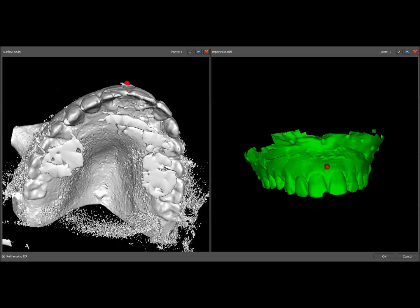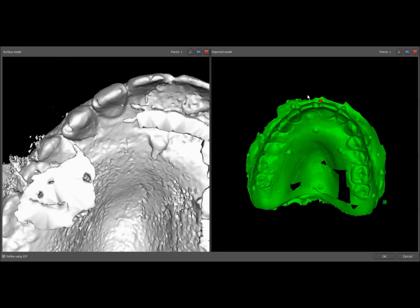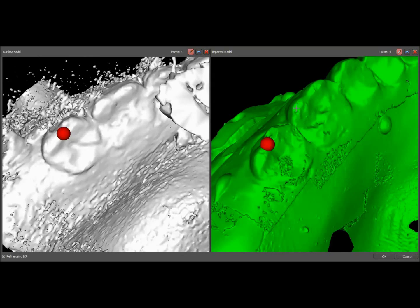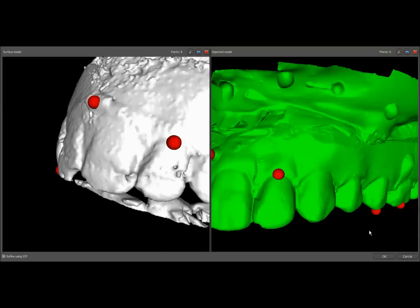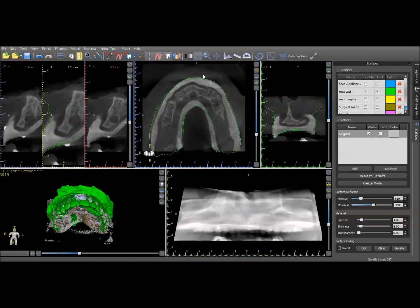These dentures show up so nicely in the scan that you could actually do it just based on tooth position. Once we've merged the surfaces, we do want to go back and double check that we've got an accurate stitch. I do that in the coronal view — as you can see right here, the outside surface is very closely approximating the radiographic denture.